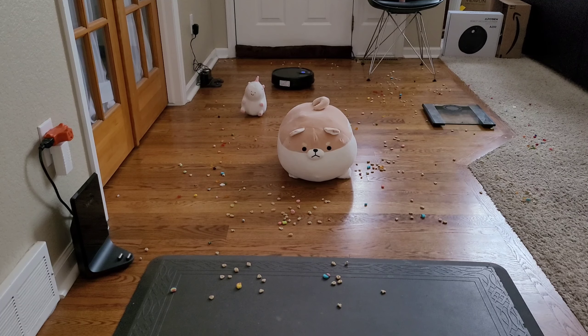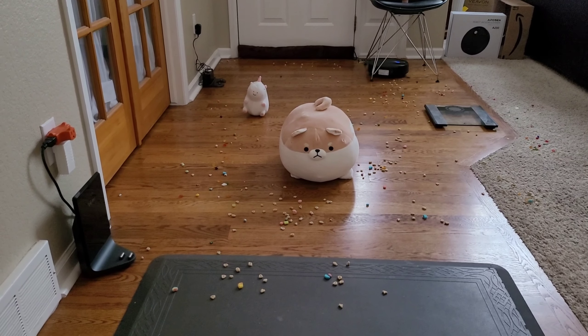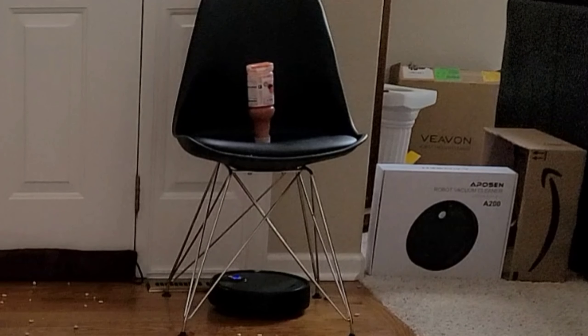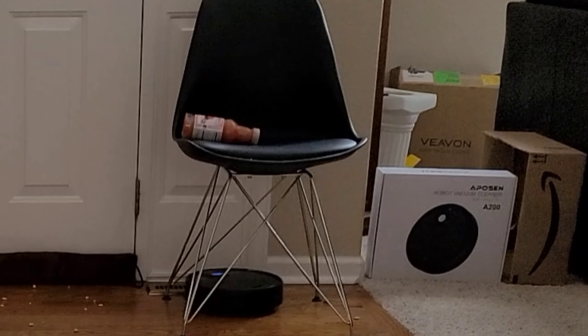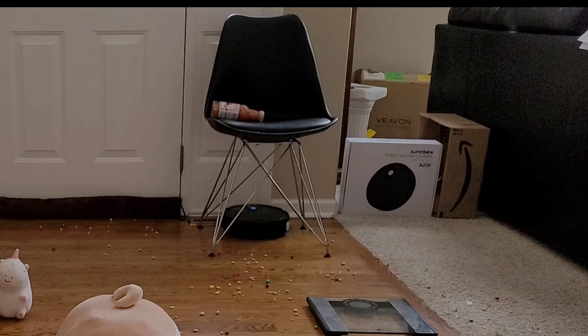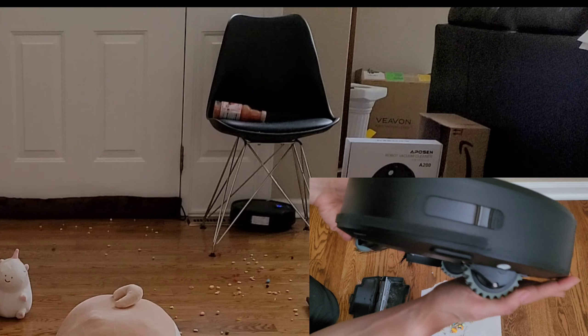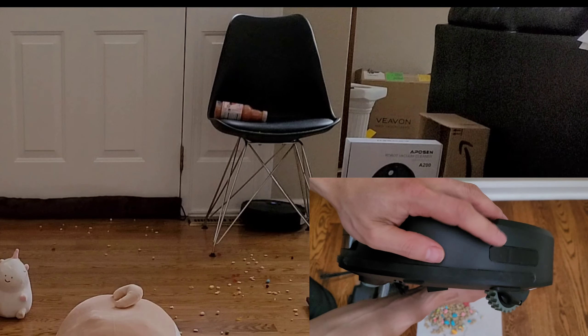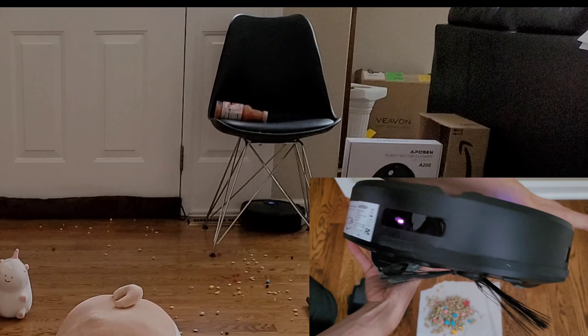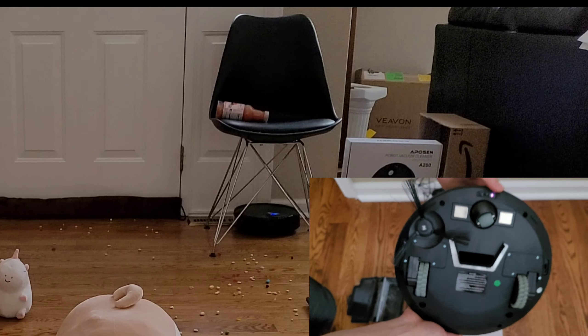You didn't just see me start the robot vacuum manually — yes, this robot vacuum does not have a handheld remote and it doesn't have app control. The first thing I observed was this robot vacuum has no problem bumping into objects. One thing I noticed is that there are no infrared sensors all across the robot — only in strategic places. So the robot vacuum does have some blind spots and it may bump into objects a little harder than it should, but luckily it didn't cause any damage, so that's just something to consider.